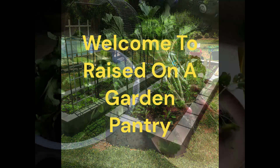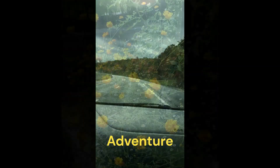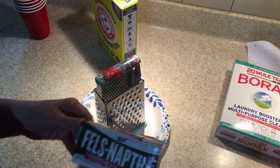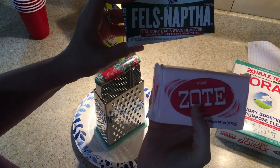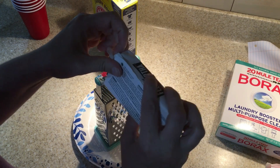I have this soap here that I haven't used before. I've always used another brand, but this one should work too. All you do is take your bar of soap — I'll just use this one — and you're going to grate it up.